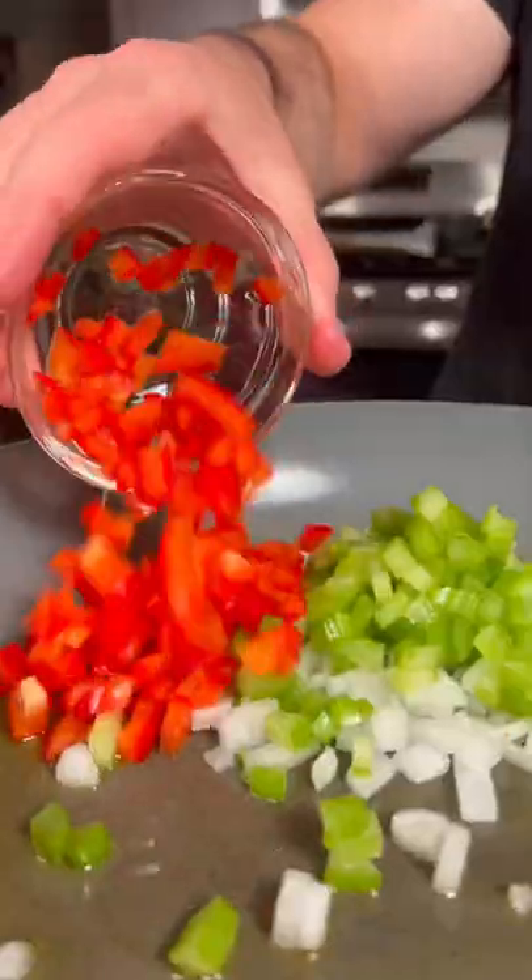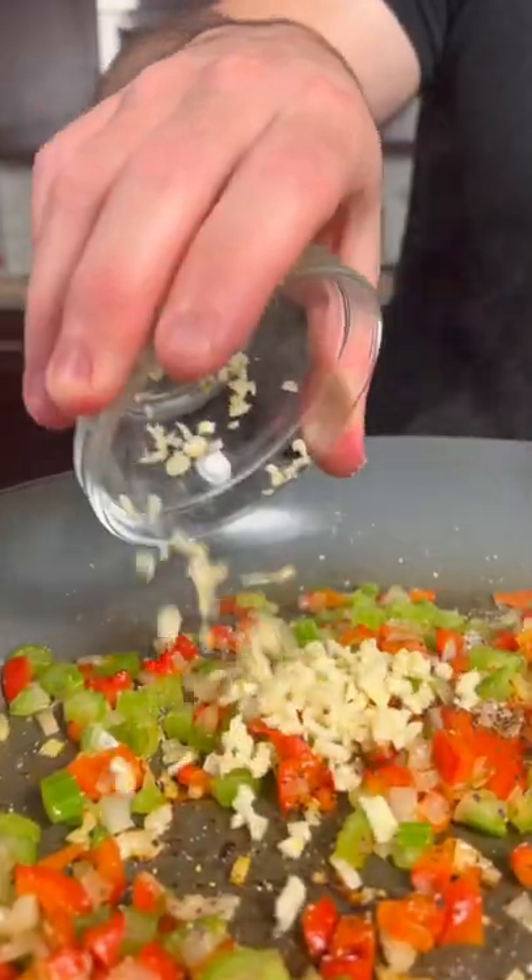Next we're gonna sweat down a little onion, celery, and red bell pepper. Season with salt and pepper, then add a little minced garlic.